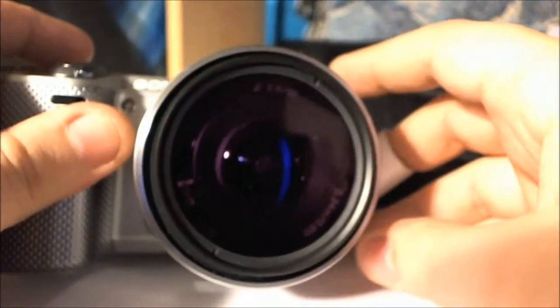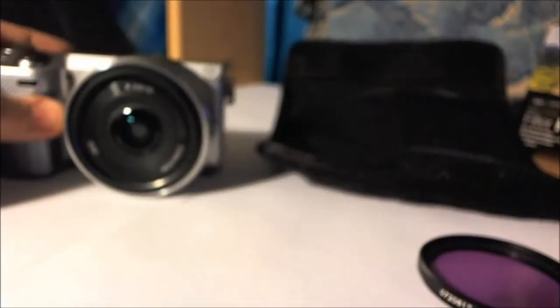A little bit of a tight squeeze here. Alright, there we go. There's your filter, and you can easily take it off like that. That's how it looks from the side. Actually, I don't think I put that on right, but there we go. So now on my kit lens...